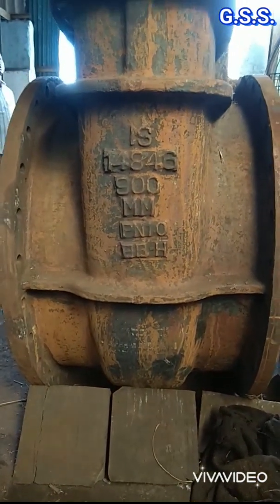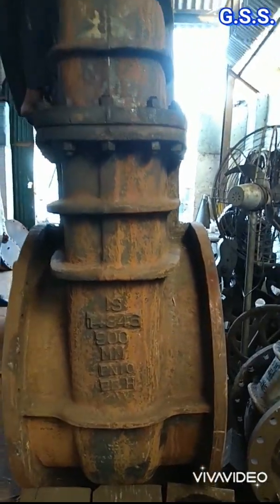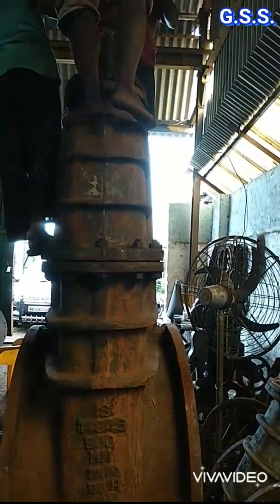Now you can see this valve is of 900mm diameter, that means 36 inch, PN10, flanged and cast iron gate valve.